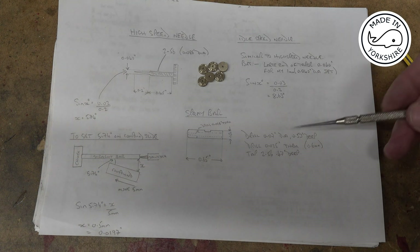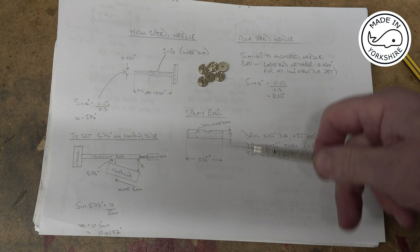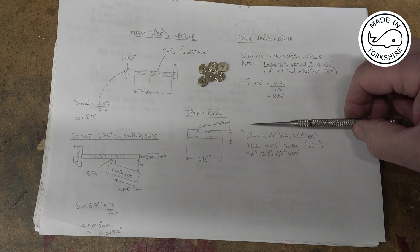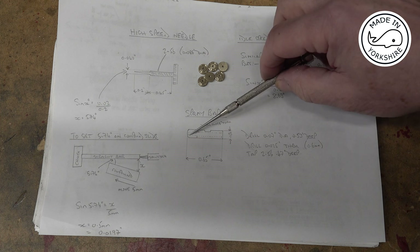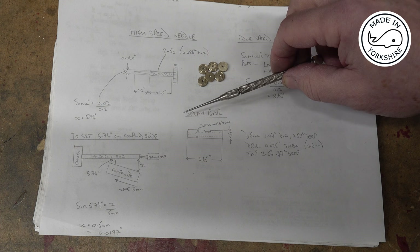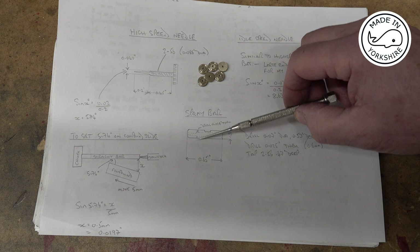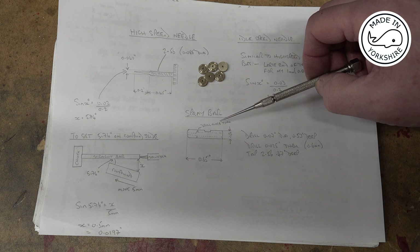For the spray bar it will be made out of a piece of brass 0.65 of an inch long. In this end, in the centre, it will be drilled and tapped to 2x56. The other end will be drilled 25 thou in diameter, which is around 0.6 of a millimetre, and through here it will be drilled 18 thou of an inch in diameter.